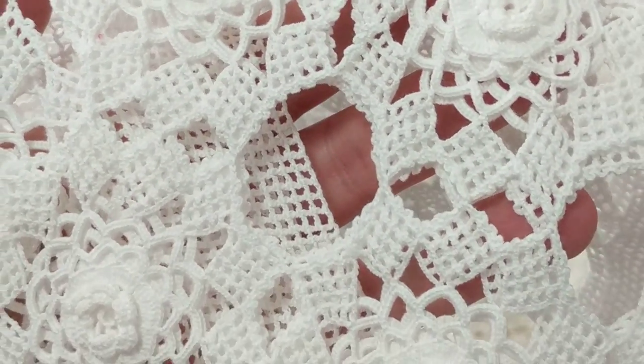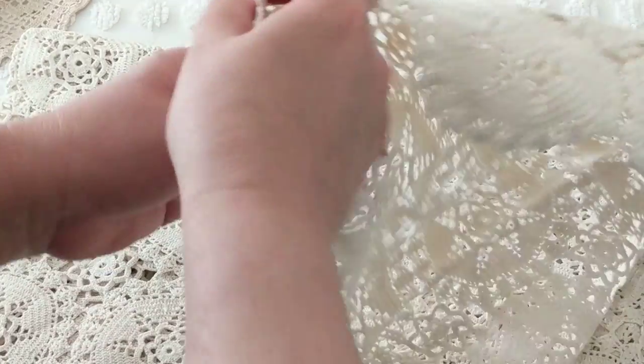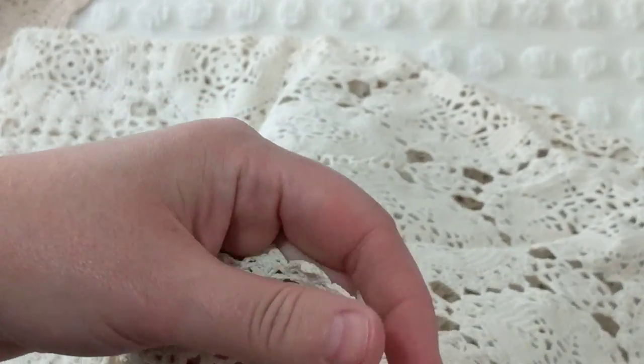These doilies are elegant and done in a nice thin thread, as you can see. I'm happy with these. But this larger piece — it's pretty big. I might add it to my Etsy shop, I know I didn't crochet it, but we'll see.